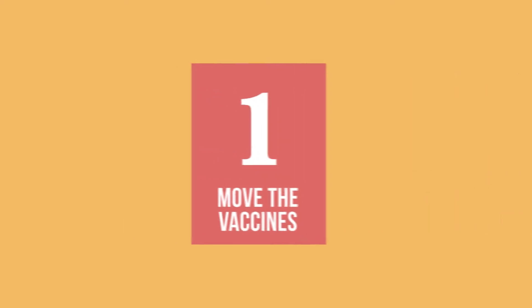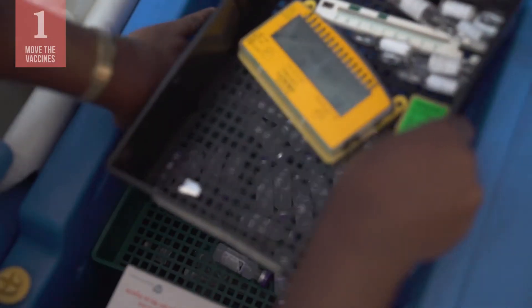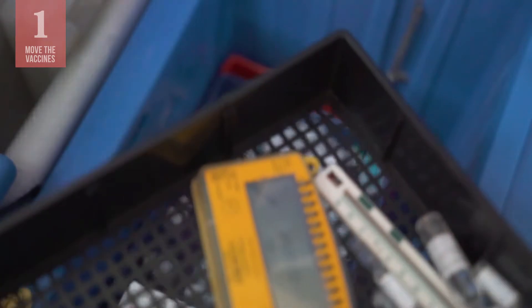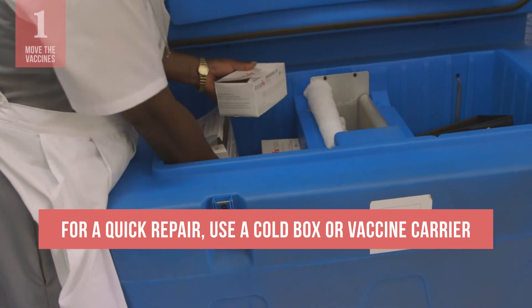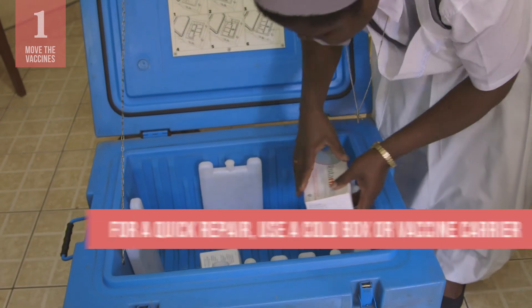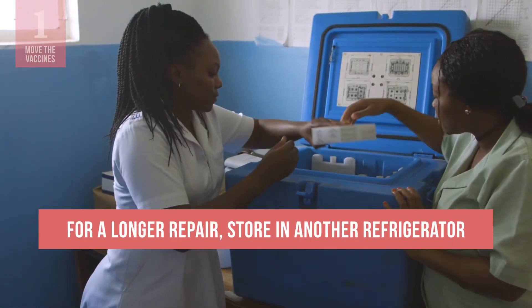In order to protect the vaccines while the refrigerator is repaired, you'll need to move them to other cold chain equipment where they can be kept between 2 to 8 degrees Celsius. For a problem that can be solved quickly, use a cold box or vaccine carrier lined with conditioned ice packs for temporary storage. If you're not sure how long it will take, do that first.